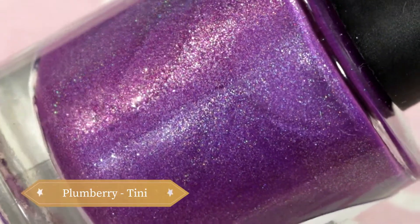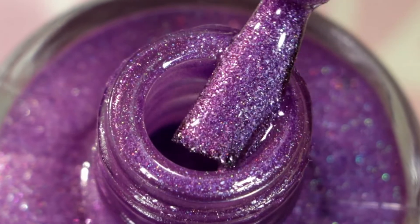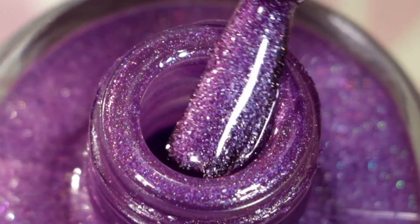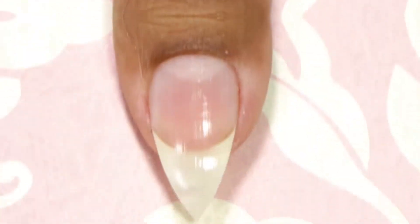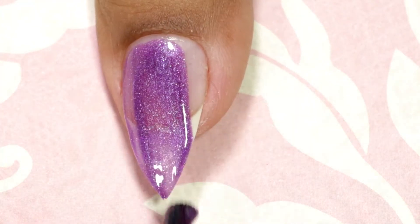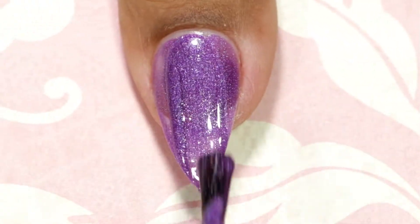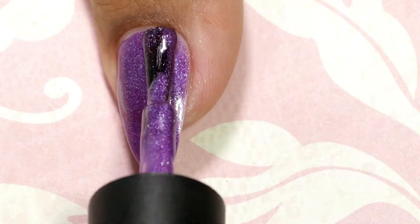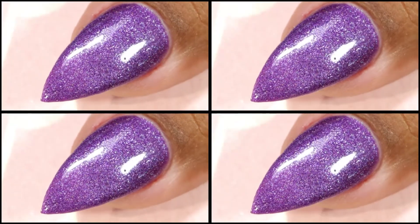Moving on to the next one — this is called Plum Berry Teeny, and it's a bright and gorgeous purple cream with multicolored shimmers and holo. This one is more creamy and it gave me full coverage in just two coats. Going in with my first coat and then comes my second and final coat. This is how it looks after top coat and clean up.